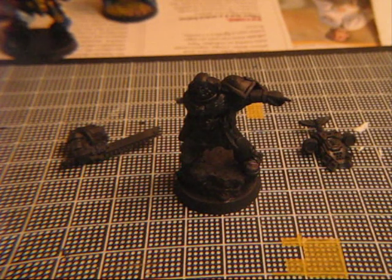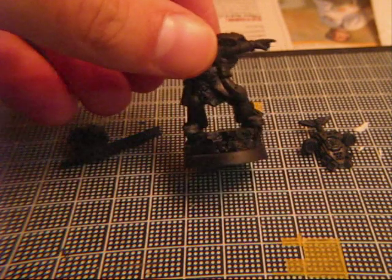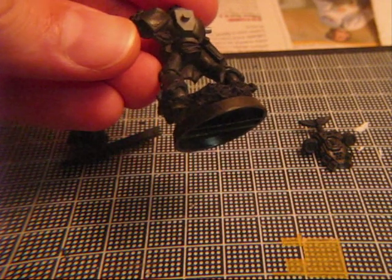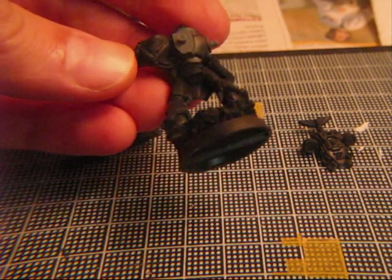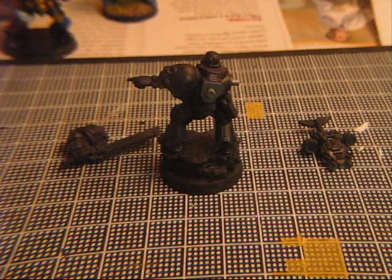So this is step two. As you can see, the sergeant is now primed with black and I used a spray. If you use a spray to base coat your miniature, what will probably happen is some spots will have no paint on them because the spray didn't get into it. This is not a problem — don't worry, just take your brush and with black paint, paint over it and you'll be good to go.